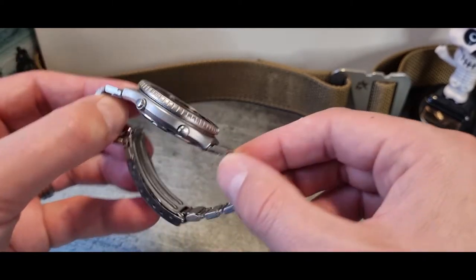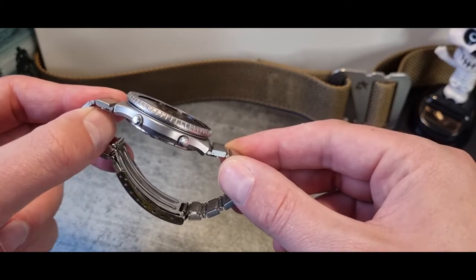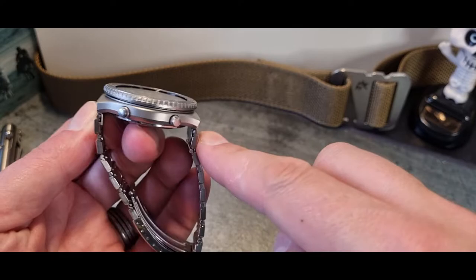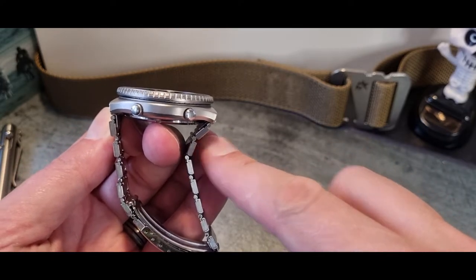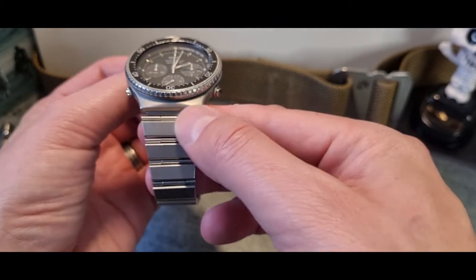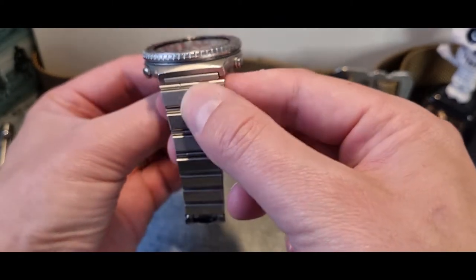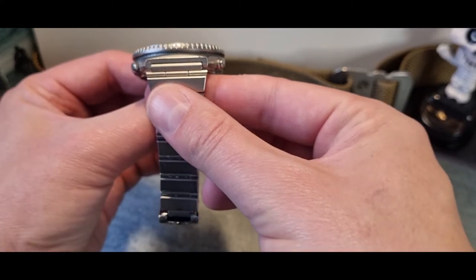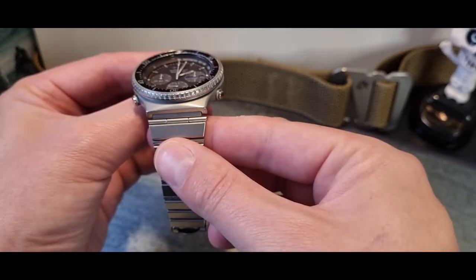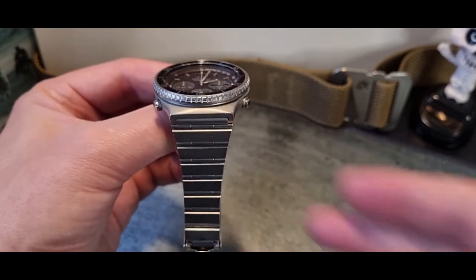On to the specs: it's 40mm across, 12mm in depth, and about 43mm north to south. Across the top here we've got around 25mm of measurement, though the lugs themselves are a little bit narrower — probably around 18 to 20mm just inside there.